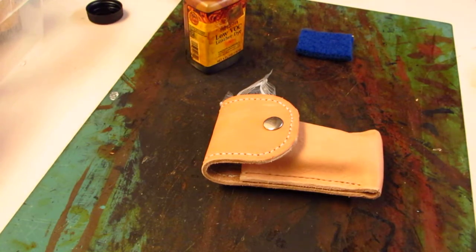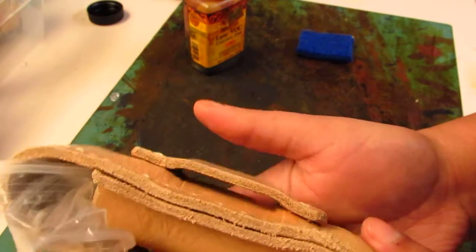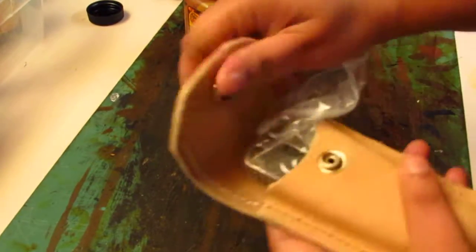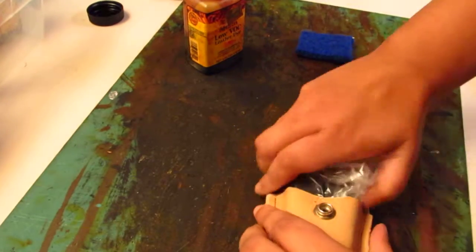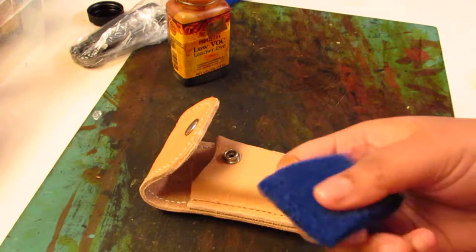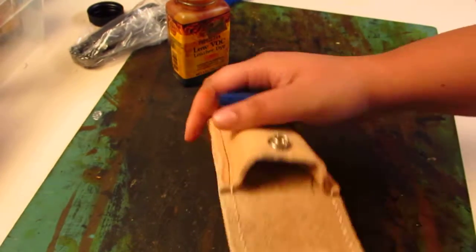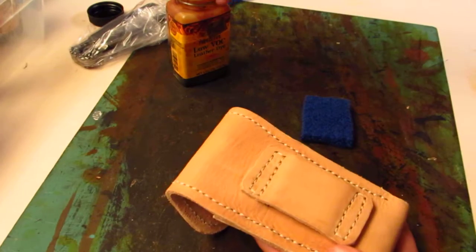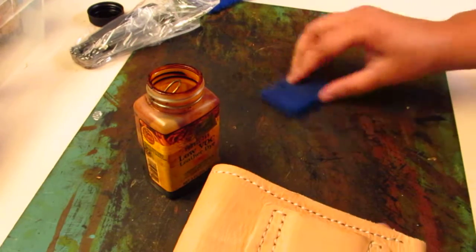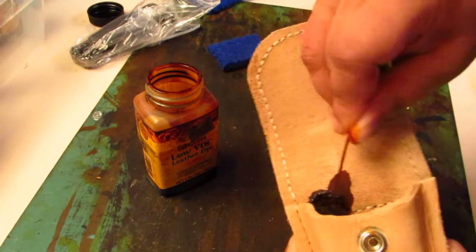All right, so we're finishing up and wrapping up — everything is all dried into its place. Now I've got to start dyeing it. What I have is some pieces of wool; wool helps to distribute the dye evenly. I want to get all inside there and everything else, which will be easy to do with my little dauber swab here. So here goes nothing — I'll go ahead and start with the inside.